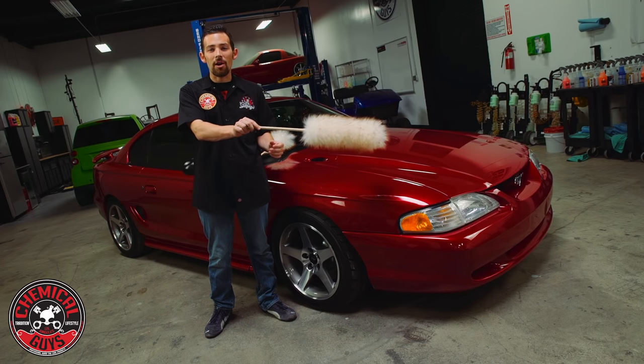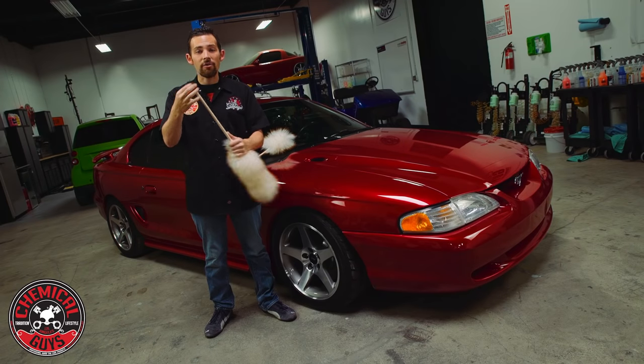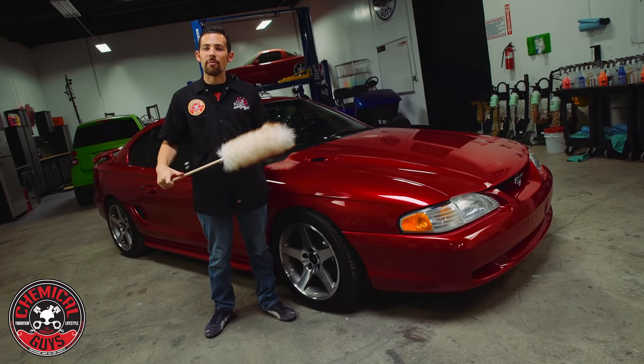This premium duster is extra long, so you can reach deep into the cars, on the roofs, or the hoods, or any larger vehicles. It's constructed out of a scratch-resistant wood handle, and it also has a leather hanging ring so you can hang it in your garage and keep it safe from all the dirt and debris.